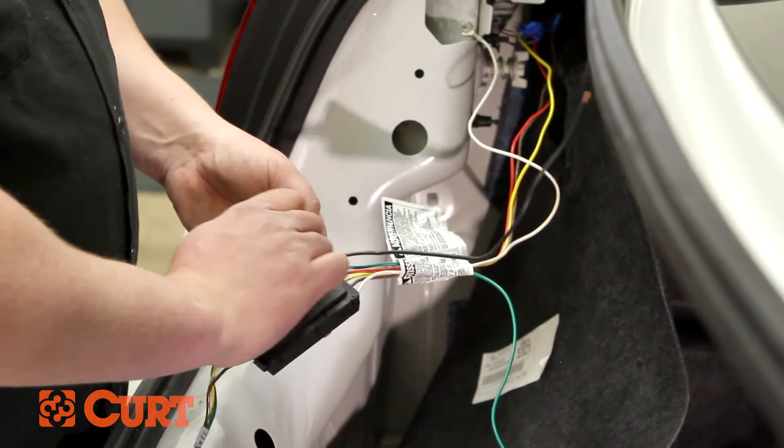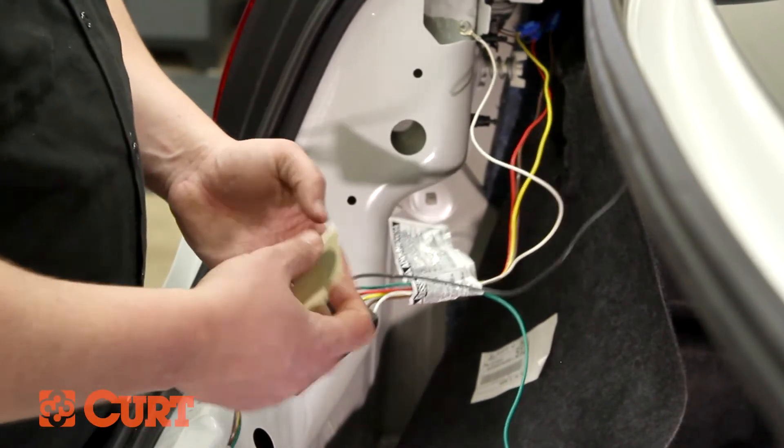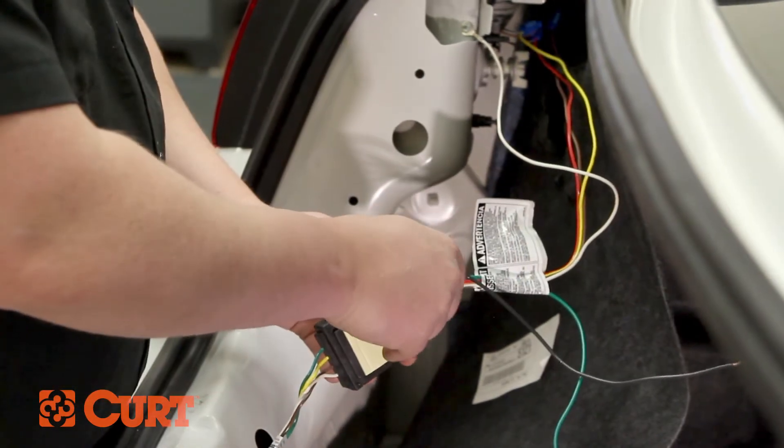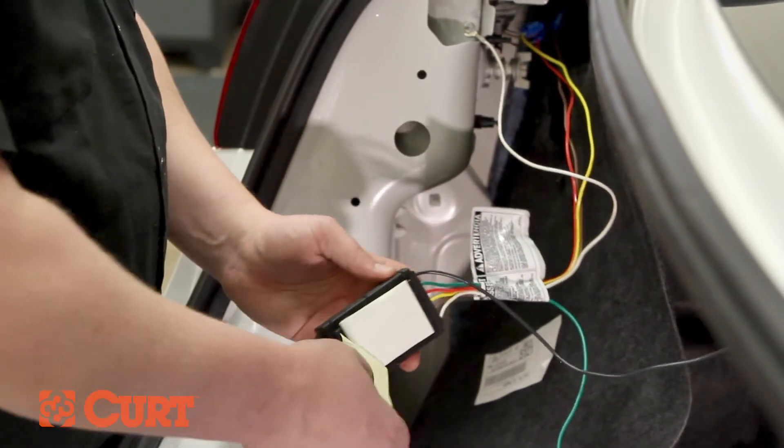Use the supplied double-sided tape to adhere the black converter box to a clean, accessible mounting location. If the location is outside of the vehicle cabin, find a clean surface that is safe from road debris and spray.